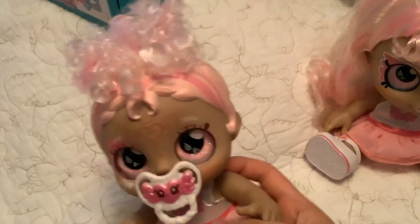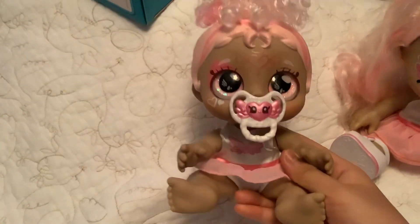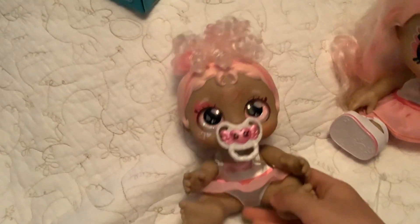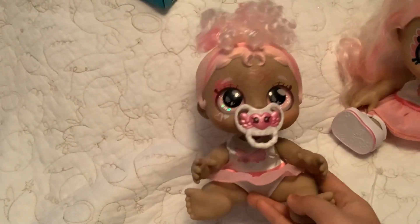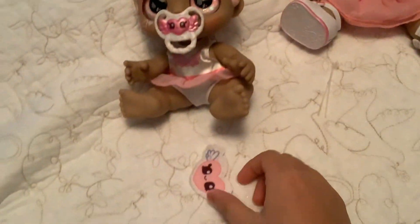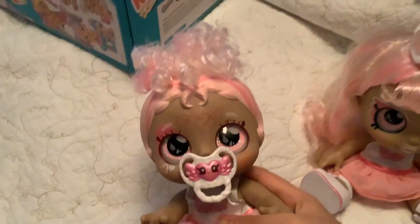Okay you guys, so I'm sorry if I wasn't being able to film the whole video. It's because when I was filming it, whenever I started to unbox this doll, it cut off whenever I was still unboxing her. But now I'm done with that, and now here's our doll out of the box, and here's the accessory that she comes with. So let's take a closer look at our doll.